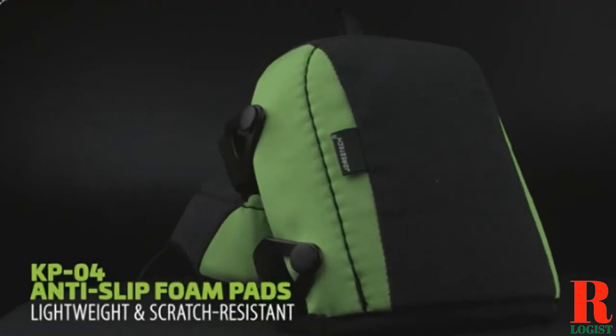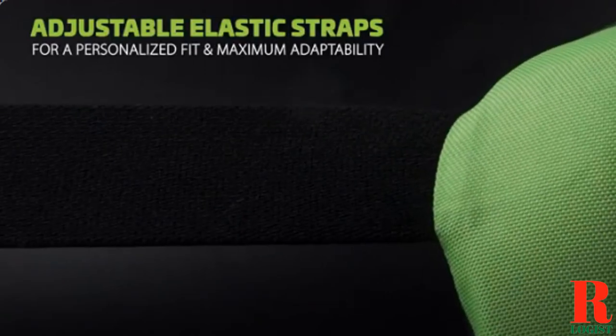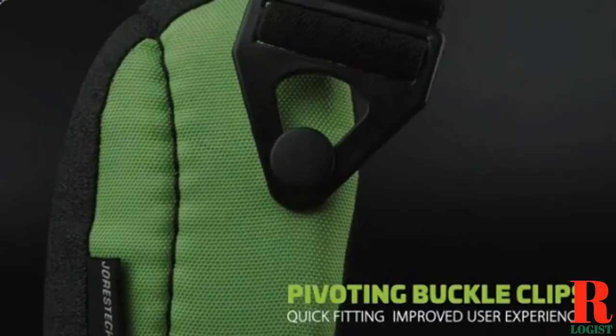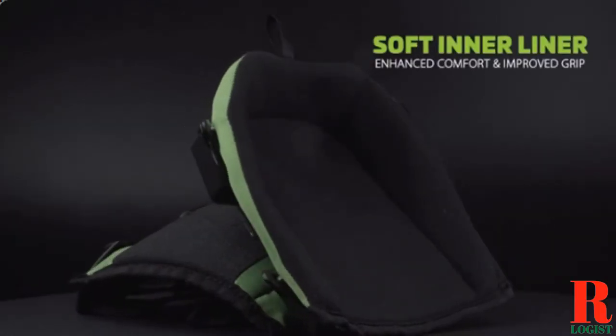Looking for a knee pad for arthritis? Our sports and outdoor appliance experts bought and tested the top 6 knee pads for arthritis available in 2022 and put them through a rigorous side-by-side comparison to find the very best.